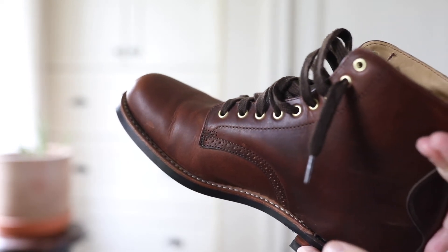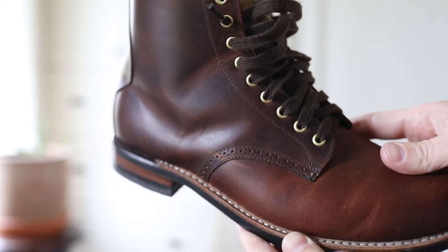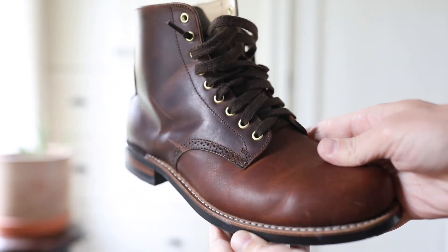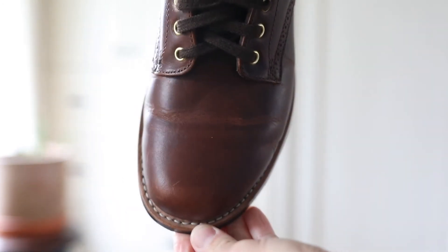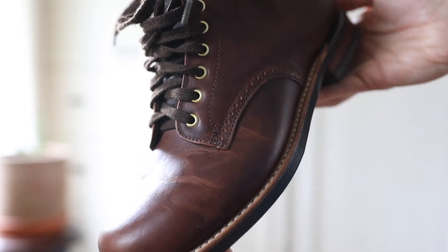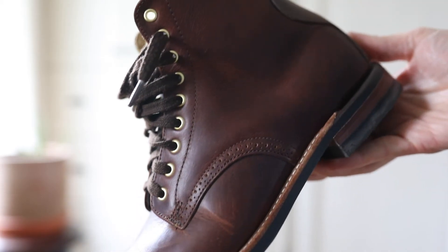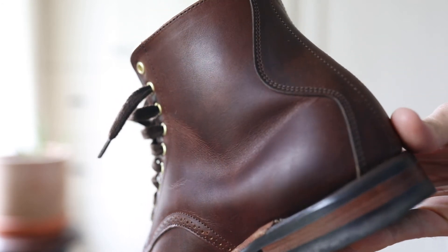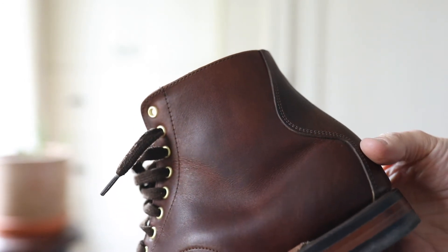Good stitch density and really solid construction — I'm impressed with the quality. There's some nice broguing, a really neat detail on this model where the quarter is sewn onto the vamp. There is cork on the interior in the rib tape cavity, and a steel shank — that wasn't on the website, but I emailed and asked and they confirmed it. The leather, also confirmed by email, is pecan tumbled, though there's no information on where it's sourced or how it's tanned. They were great, emailed within the same day, and it is sourced from a tannery in Mexico.